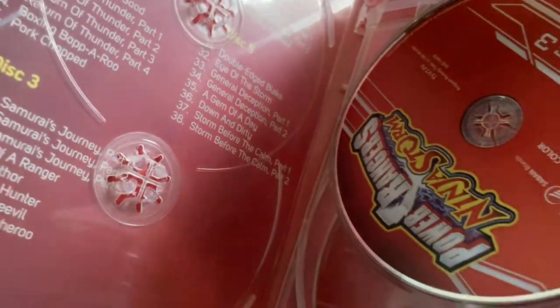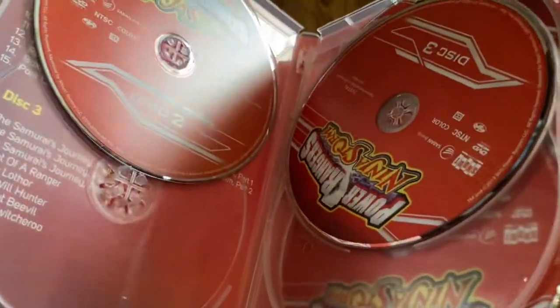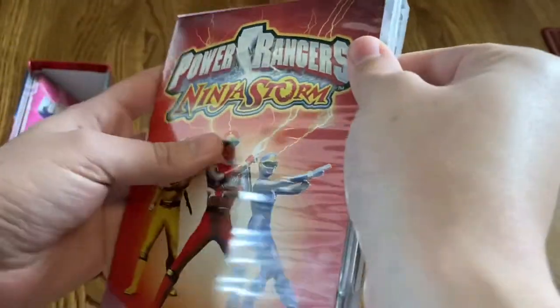This is another great season. One of the reasons I wanted to pick up this set is because pretty much all the seasons included are some of my favorites from the run of this show, so it made sense to get it.